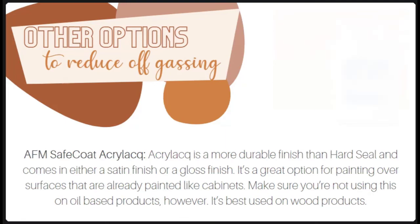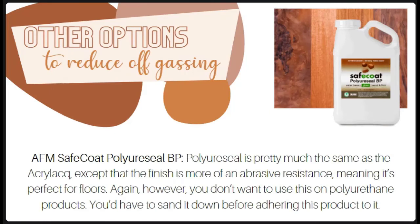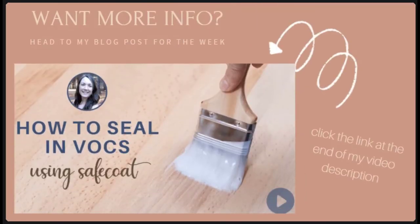The last product is the Safe Coat Polyurethane Seal. It's similar to the Acrilac except that the finish is more abrasion-resistant, making it perfect for floors. Again, you don't want to use this on existing polyurethane products — you'd have to sand it down before applying. Whatever route you decide to go to reduce VOCs through encapsulating materials, you're doing your house and your health a big favor. These products are excellent when you want to preserve what you already have at home and make it healthy at the same time.